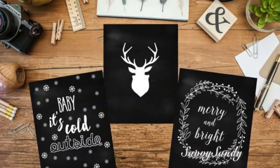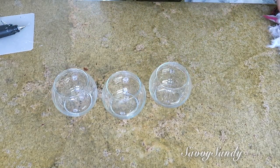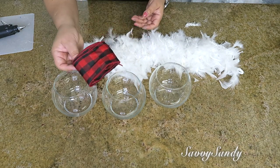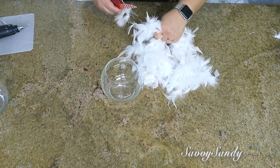Cómo hacer un muñeco de nieve glam, rápido y bonito. Voy a usar tres jarroncitos redondos tipo pecera, unas plumas sintéticas, una cinta y un gorrito navideño — todo esto es de la tienda del Dollar Tree. Vamos a comenzar cortando las plumas a la mitad y después vamos a rellenar el frasquito con ellas.